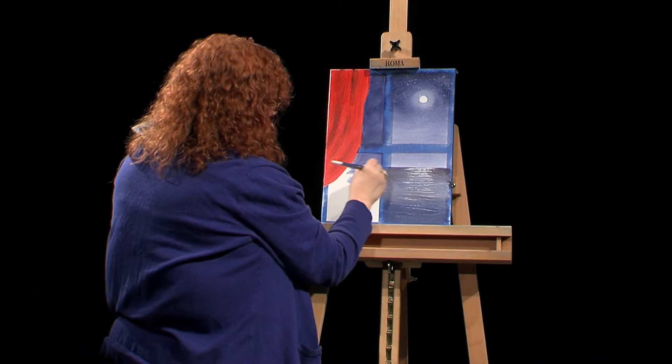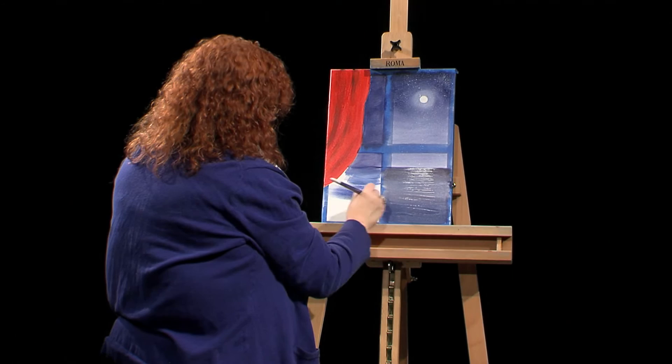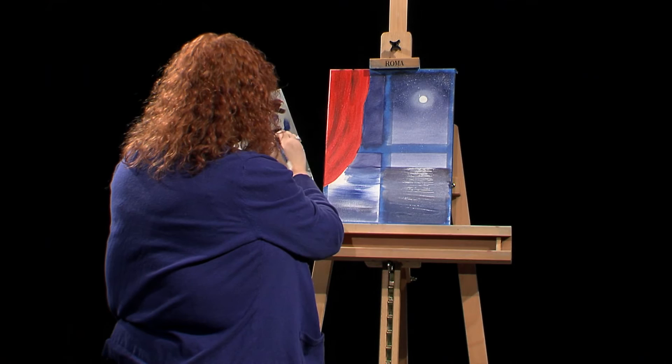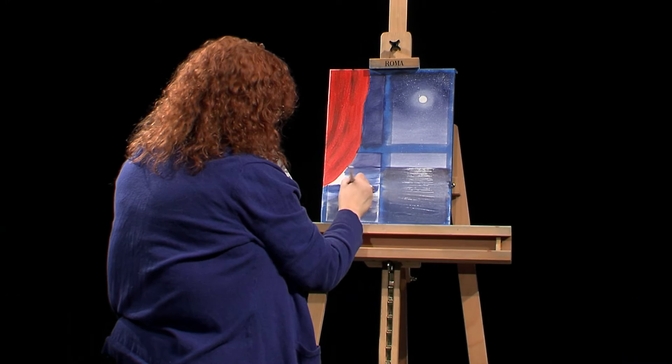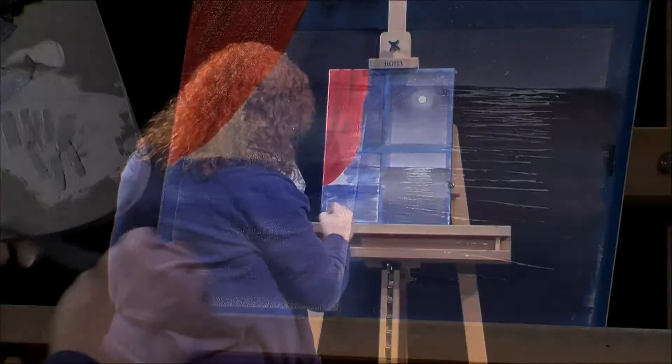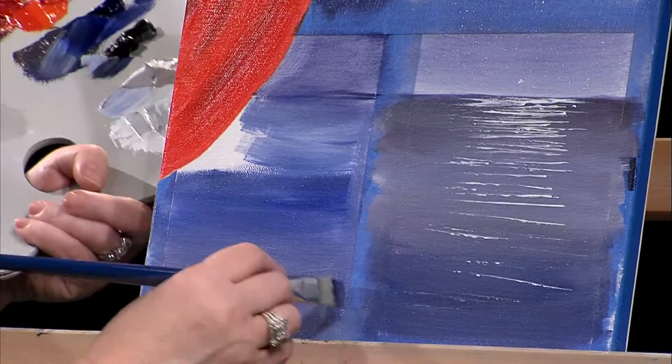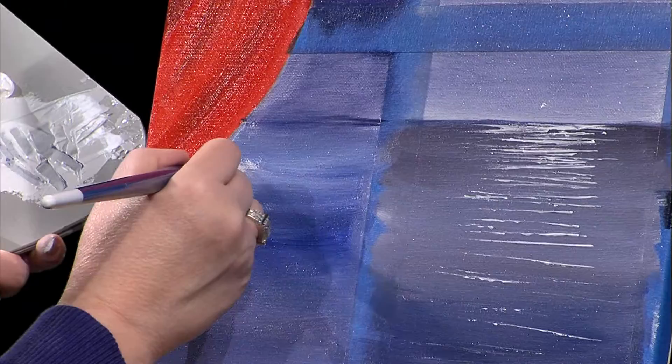I'm quickly getting the bottom of that water on there and not going to worry about matching that color right now. I'm going back and forth between my colors just to get that on there. If I had more time, I would put a tree coming in from the side. There was a lot you learned in this lesson, especially beginners — you'll see how easy it is to use tape in your projects.